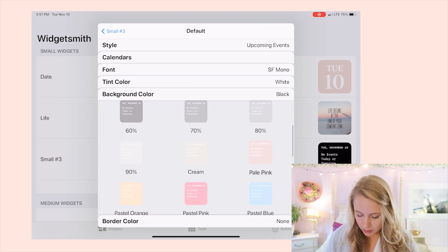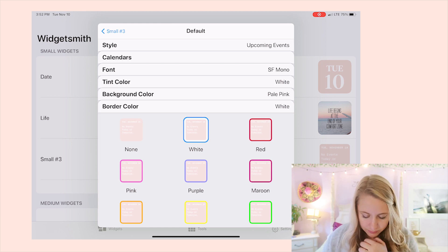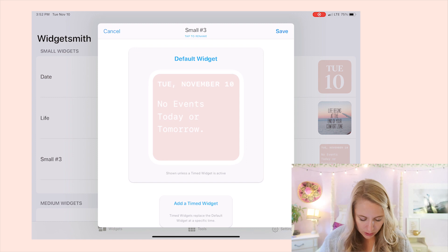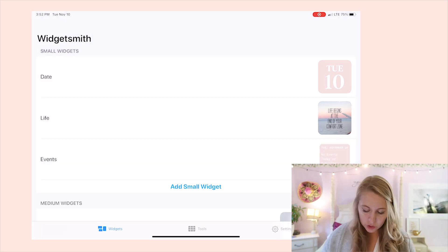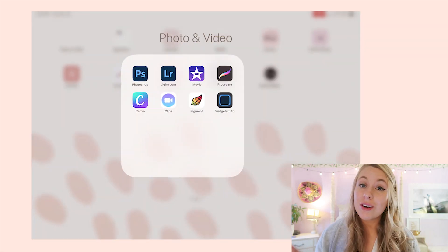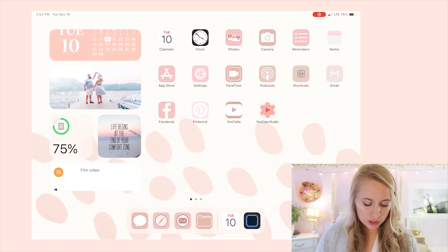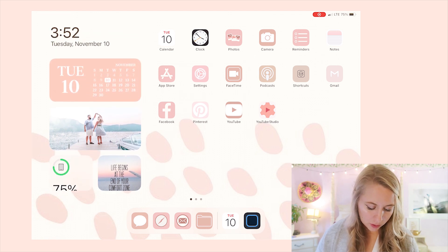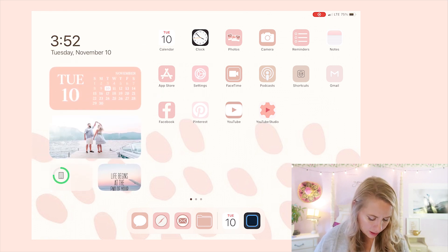You can also choose whether to add a border or not. Once you're done, name the widget — we'll call this one 'Events.' Now to get it on your home screen: go back to your home screen. On iPad, you can only add widgets in the sidebar. Go to the sidebar, tap 'Edit,' then the plus sign in the corner, and you'll see all the different widgets you can add.